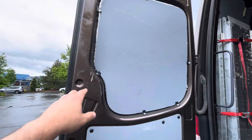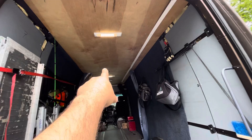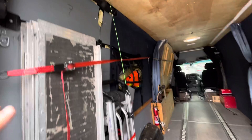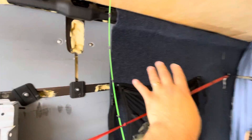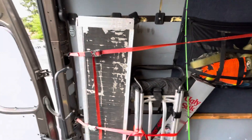It's insulated everywhere. I've got inch and a half foam right here, inch and a half foam all over through the ceiling, insulation in all the doors everywhere, and I have a foam blow-in on the sides — everywhere on the sides, top, bottom, everything.